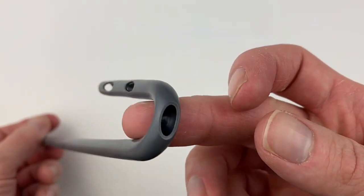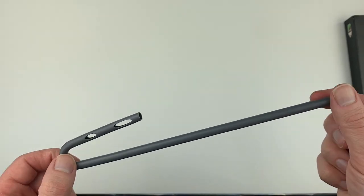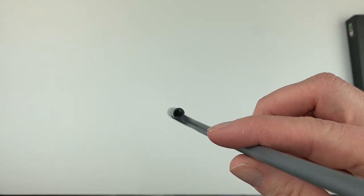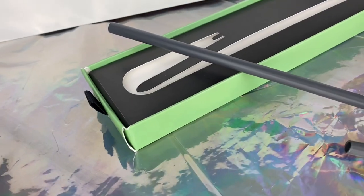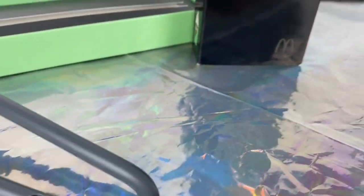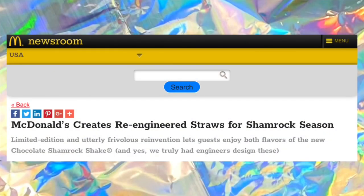They started making prototypes of this straw and making improvements every single time using a 3D printer. They figured out which size the holes needed to be, as well as the diameter to work with the thickness of the shake. They found an approved manufacturer for producing the straws and made sure that the straw met safety and FDA regulations. 2,000 of the straws were made and ready to roll. On February 15, 2017, the straw was announced.